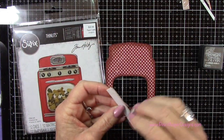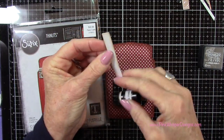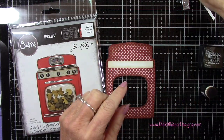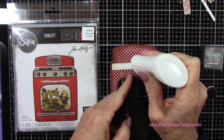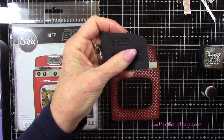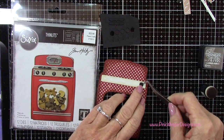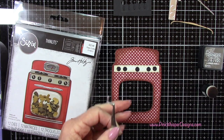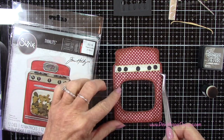Now we can start assembling our oven. I've kept a picture of the oven out there just so I can follow along and make sure I put all these pieces in the right place. There are little grooves on the die cut when you cut it out, so you know where to place all these little features. You can see them better on the white card stock — on the red card stock it was a little harder, but you can still see it if you hold it up to the light.